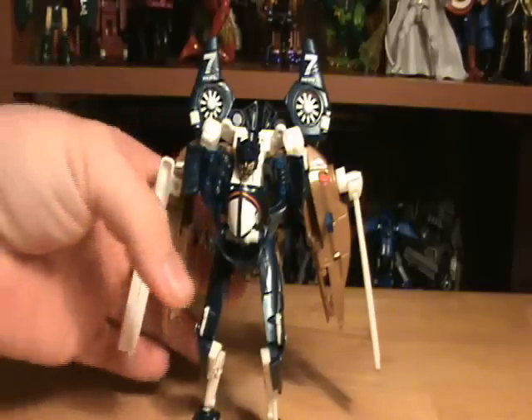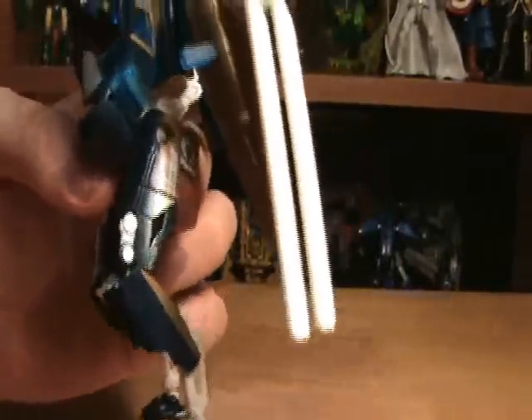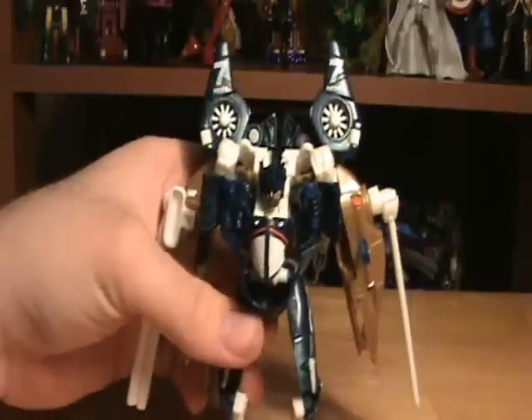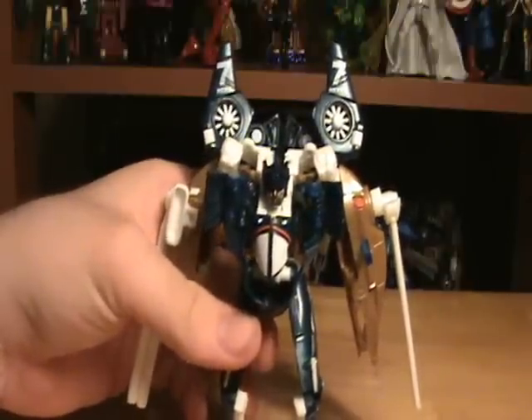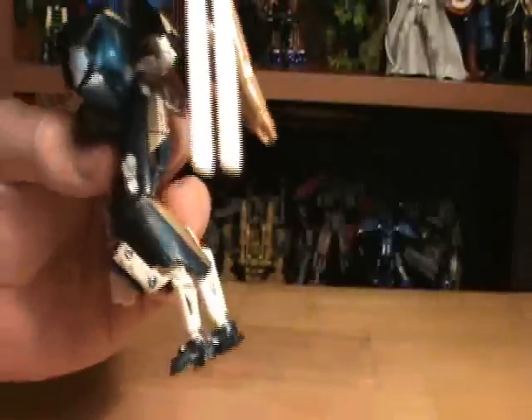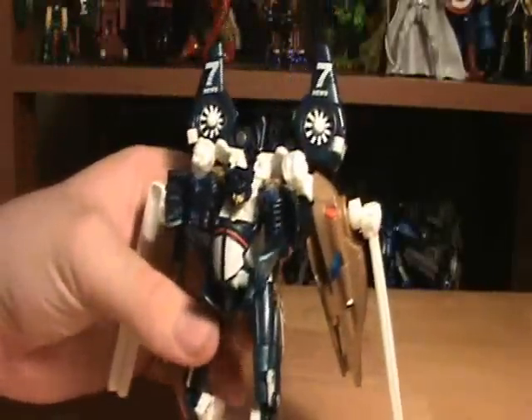Let's get on to the figure itself. It's got these nice chicken legs, and in case you guys weren't aware of it, I love chicken legs on a Transformer. I don't know why, but I like spindly legs that are double jointed here, you know, go back and then down. I just absolutely love that.